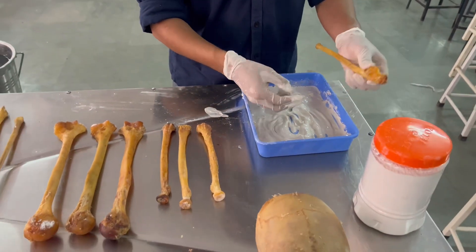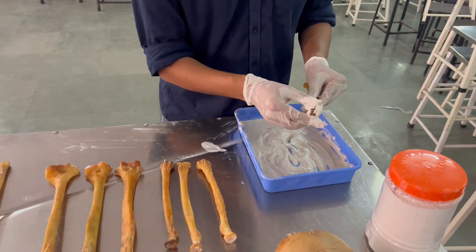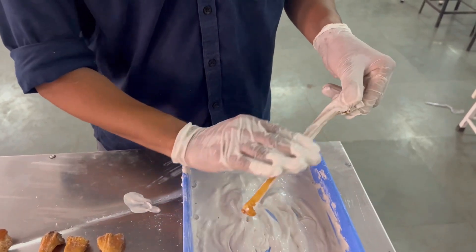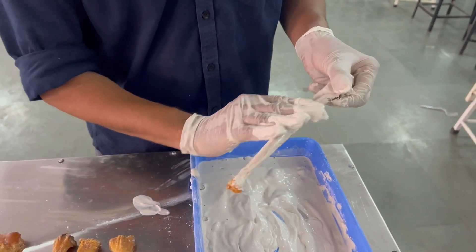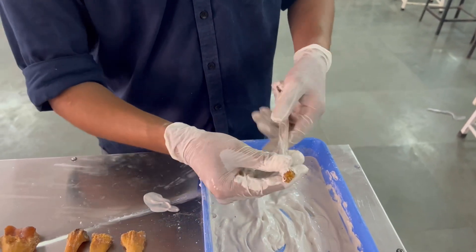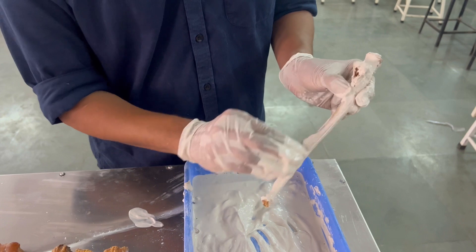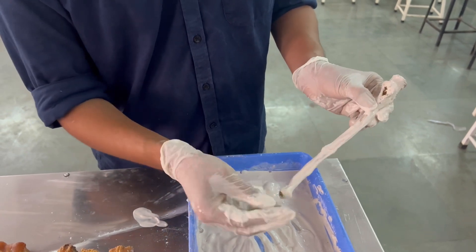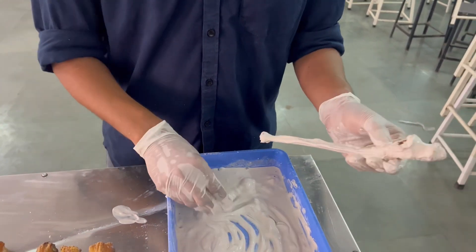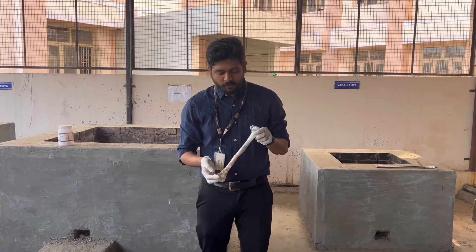We are going to apply this fine paste onto the upper end where the muscle fibers are adherently attached, including the sharp part. We are also going to apply it to the lower end. The consistency of this solution is not that much, so we are going to apply just a small amount of paste at each end.